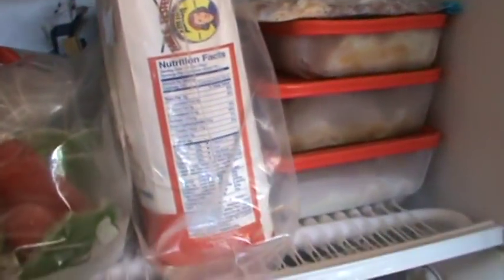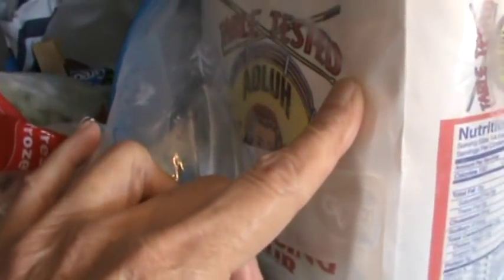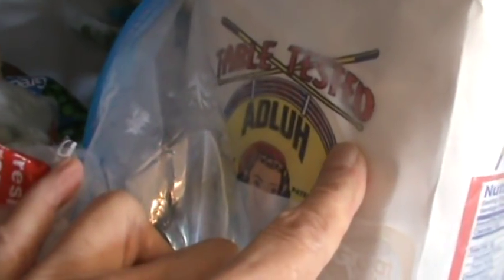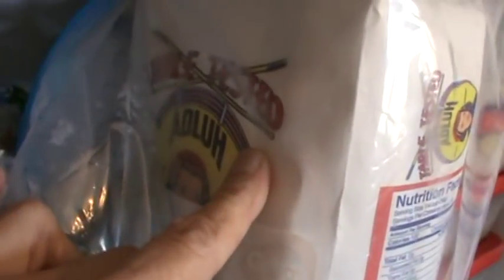We'll figure it out when I take everything out. I do freeze my flour because I can't get White Lily really until our Piggly Wiggly here in St. Matthew's opens up. And when it does, then I won't have to buy two or three five-pound bags of flour.